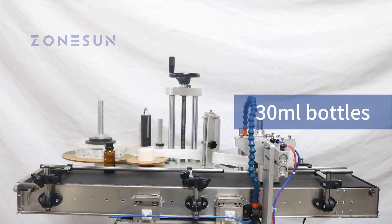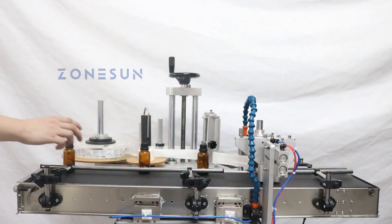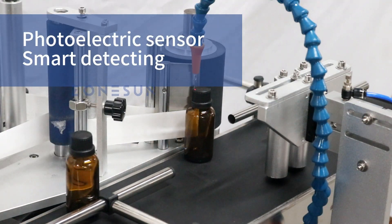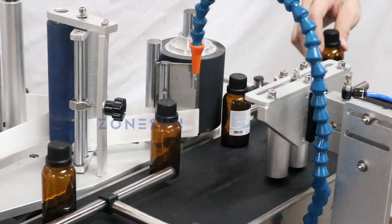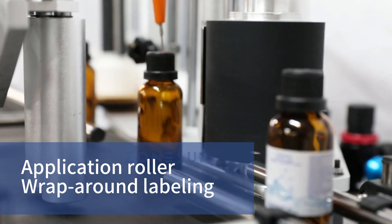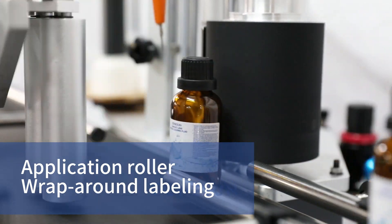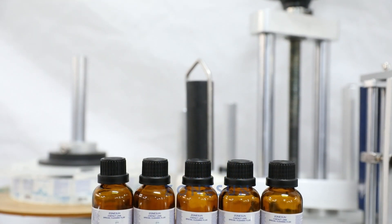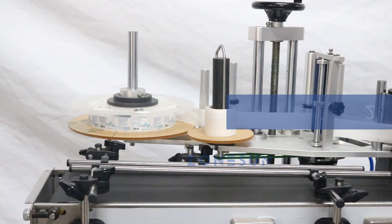Introducing our new compact labeling machine. It features a flexible photoelectric sensor for smart detecting. The pneumatic clamp secures the bottle to the application roller. The label is then applied firmly onto the bottle to ensure proper adhesion.